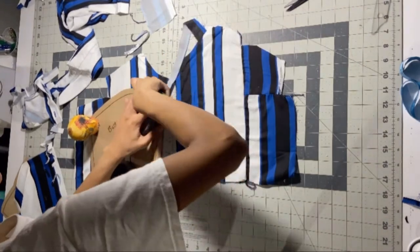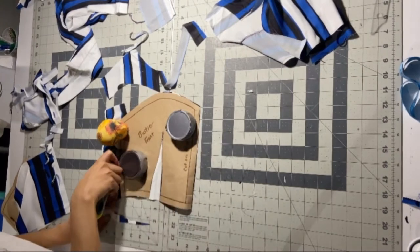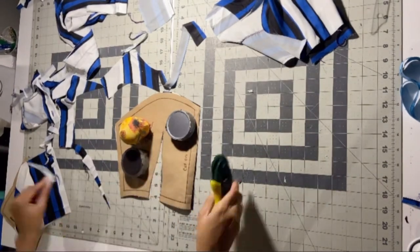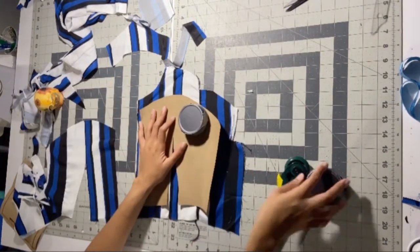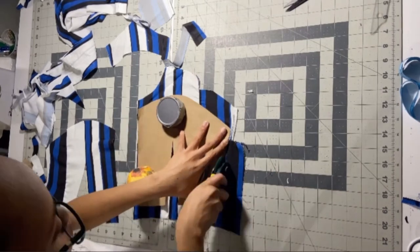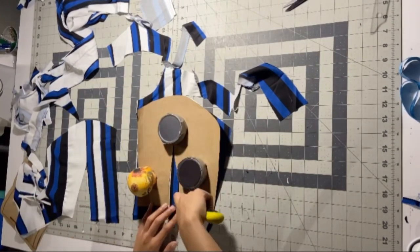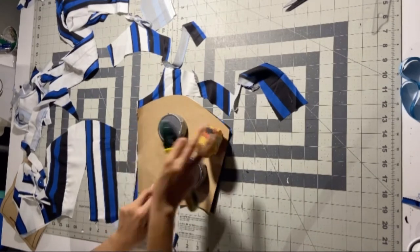I used to use scissors all the time and then I got a rotary cutter — it's the best thing that ever happened to me. We're gonna cut out that dart as well, then do that on the opposite side. We're turning it over because we want the sides to look the same but mirrored — we don't want the same piece on two different sides. Just do better by watching than listening to me explain it.